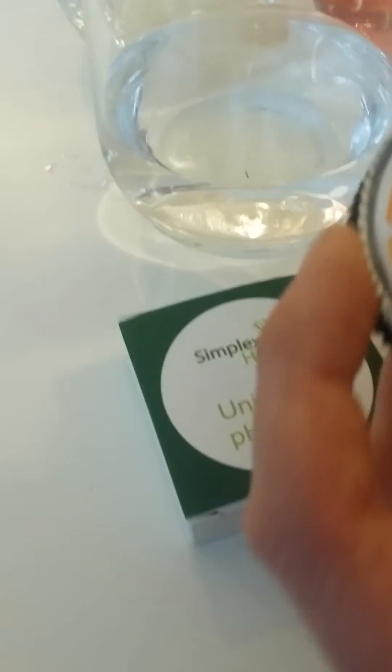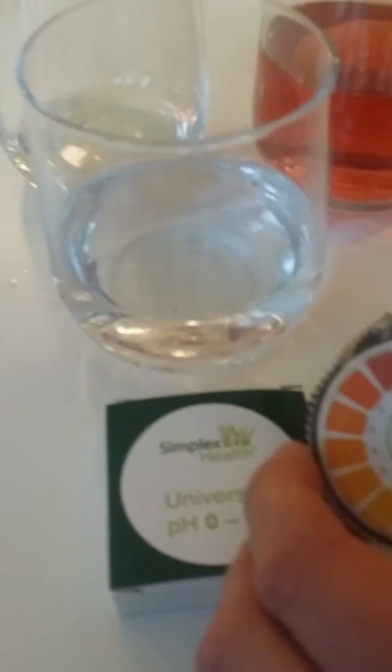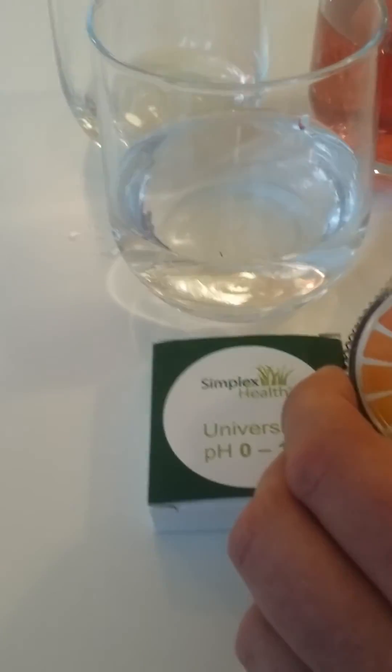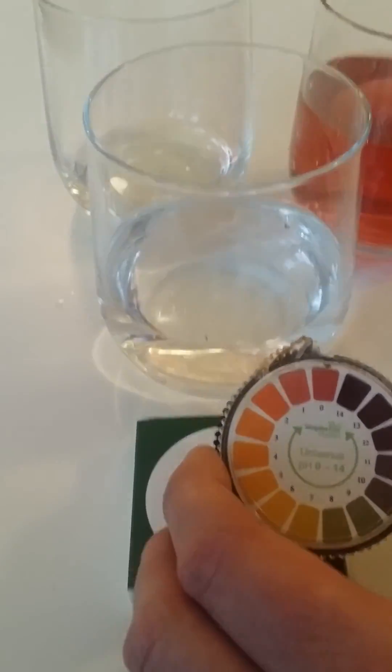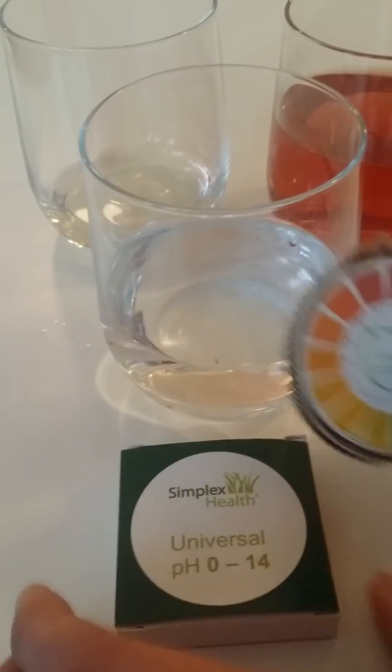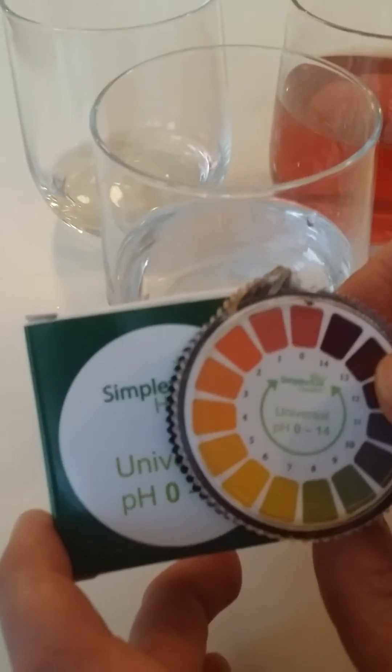There you go, so that's the three tests we've done. You've got the white wine vinegar, that's got a pH of 2. Then the cordial, pH of about 3. And then drinking water, pH of 7. Thanks for watching.